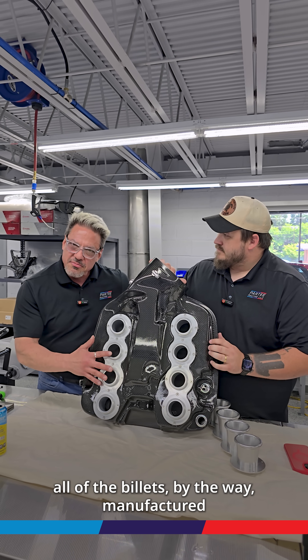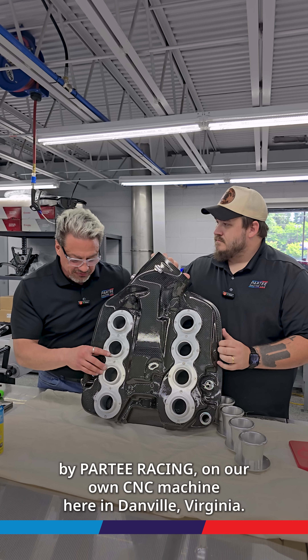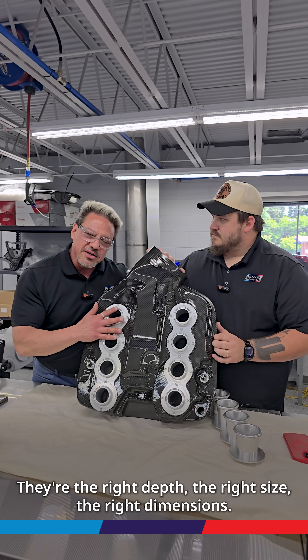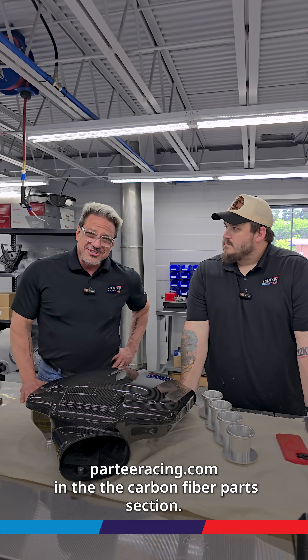All of the billet is manufactured by Partee Racing on our own CNC machine here in Danville, Virginia. So we know these are all going to fit perfectly — they're the right depth, the right size, the right dimension. This is all available on Partee Racing's website, parteeracing.com, in the carbon fiber parts section. Thank you.